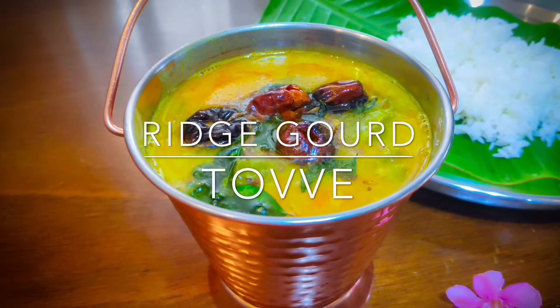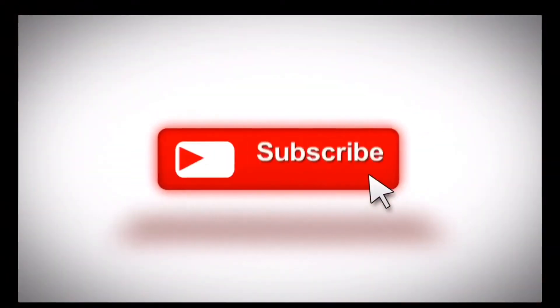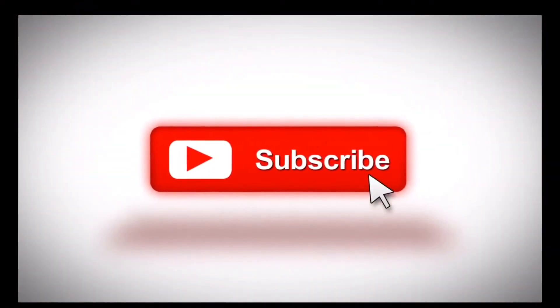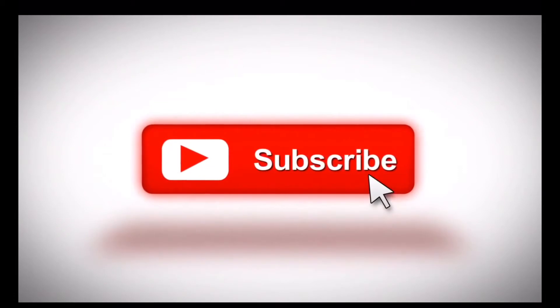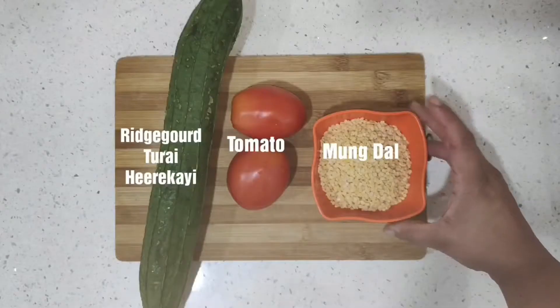Namaste friends, today we are going to make ridge gourd or hirakai tobe. This is a temple recipe and it's as ancient as it gets. Before we get started, I want you to subscribe to my channel and press the bell icon because every week we are going to come up with a new recipe.